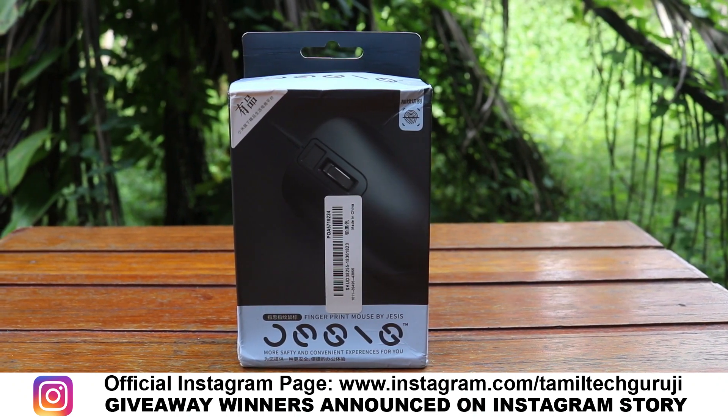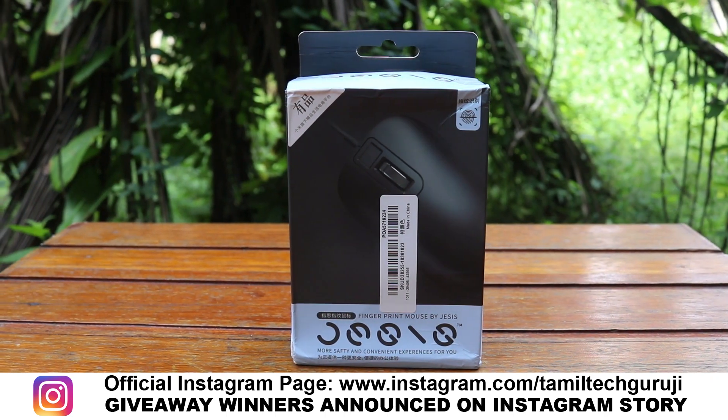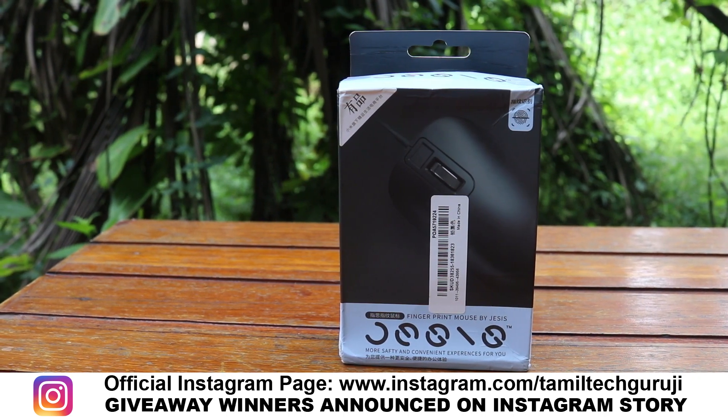If you follow the channel, you can follow us. Subscribe to the channel and click the subscribe button. Click the bell icon so you will get a notification when there is a new video.